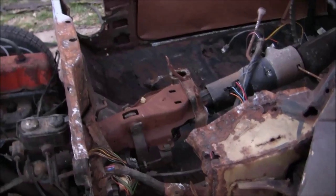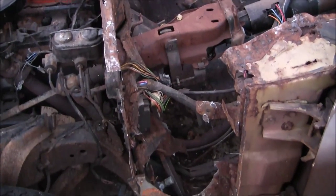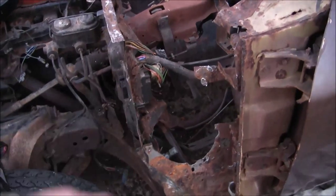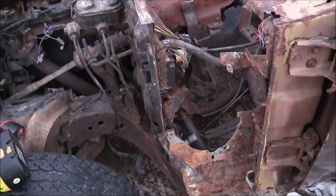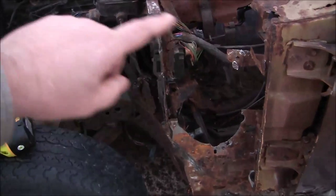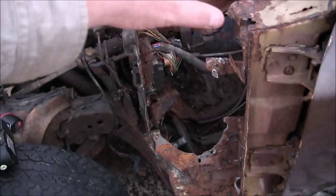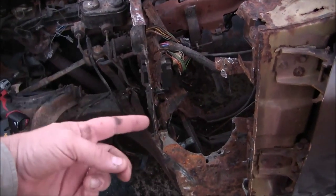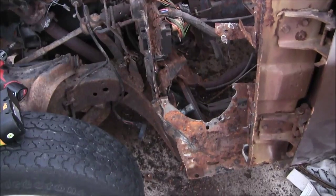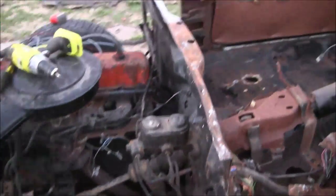If I hadn't replaced this upper vent cowl, I'm not sure how I would have been able to get the lower vent cowls in place, because the upper vent cowl sits on top of the lower vent cowl. So if anybody is looking at doing this with a '68 or '69 Chevelle or El Camino, that's something you might want to consider - otherwise you're going to have to modify your lower vent cowl to get the upper section on, or cut it out and reuse it. Maybe it just makes more sense to buy a new one, at least an inner one.